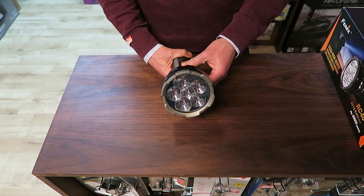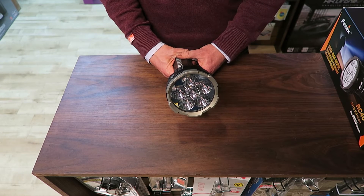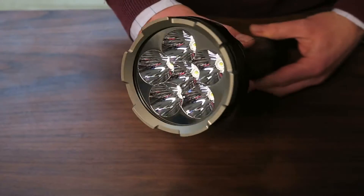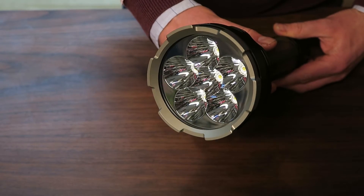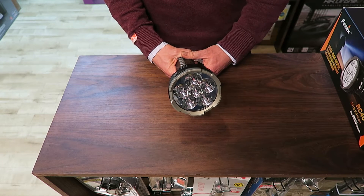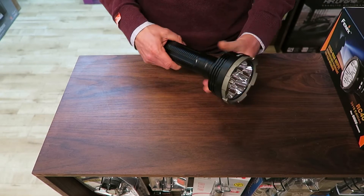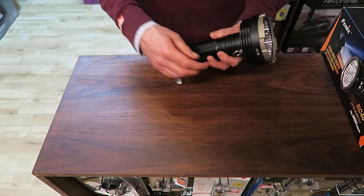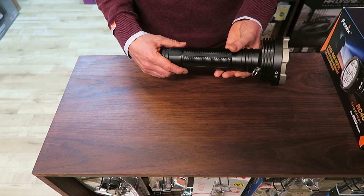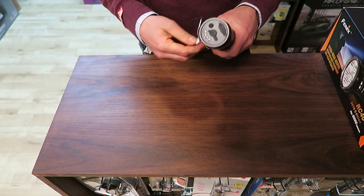Looking at the head of the torch, you've got six LEDs which can deliver that maximum output of 6,000 lumens. You can also see they're quite recessed, which allows the throw of the torch to be pretty considerable — up to 730 meters — so it'll be very useful as a searchlight, for instance. That's a pretty big head; it's the biggest head I've seen on any Phoenix torch. There's a little attachment at the bottom for the shoulder strap, which you'd probably want if carrying this for a long time as it's quite heavy.